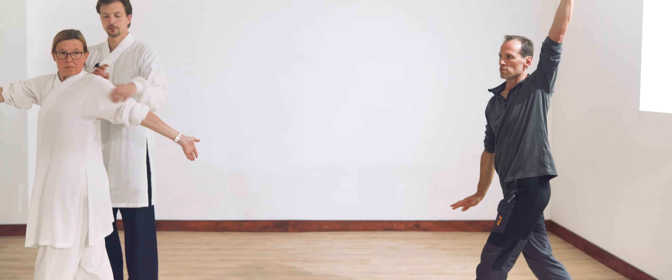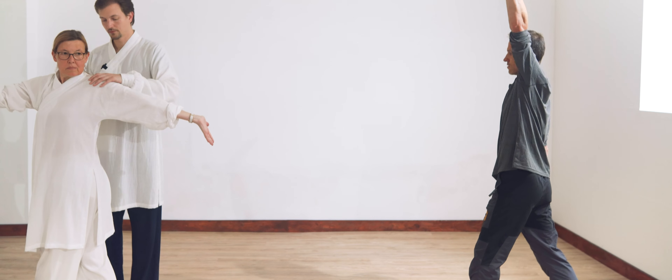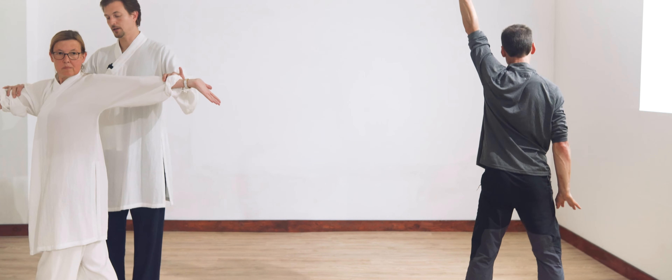You need to open the shoulder. See? Now it's open. Do not over-stretch. Go now — power.